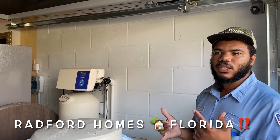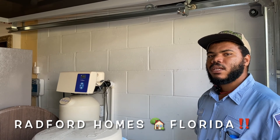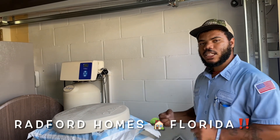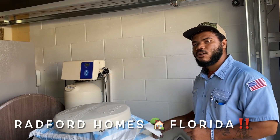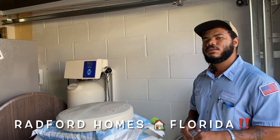A process called ionization takes place where basically what happens is the water is rejecting the calcium and magnesium that's naturally in the water — whether it's well water or municipal water, which is what city and county water is. It'll reject the calcium and magnesium that's in the water and instead take the sodium molecule from the salt — not the salt itself, but that molecule that's inside the salt.